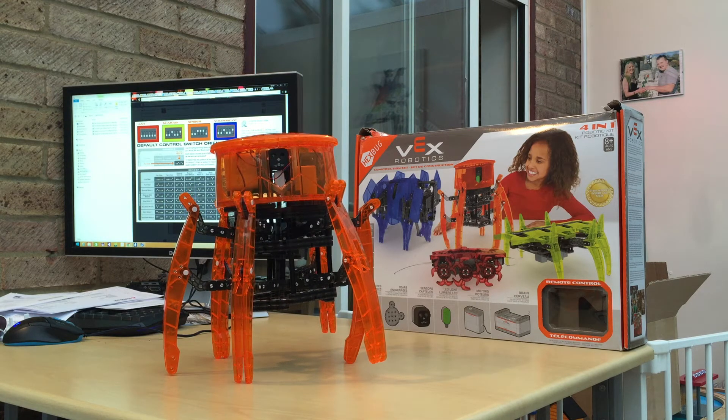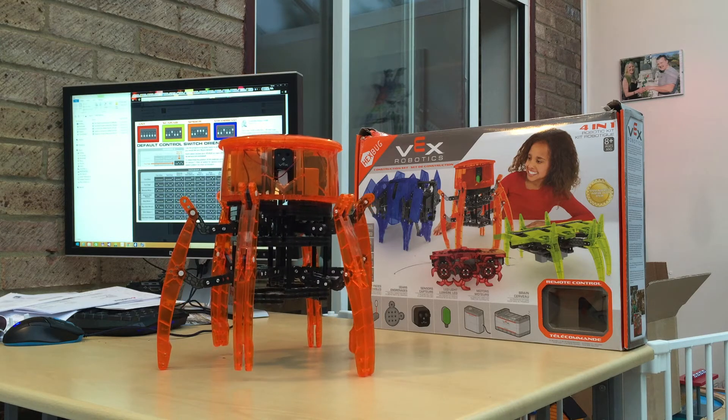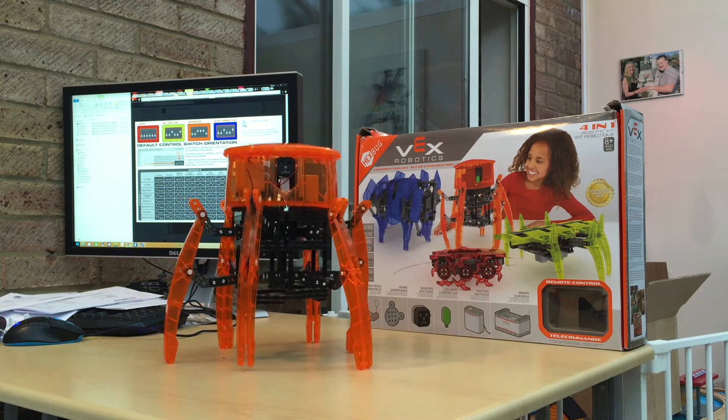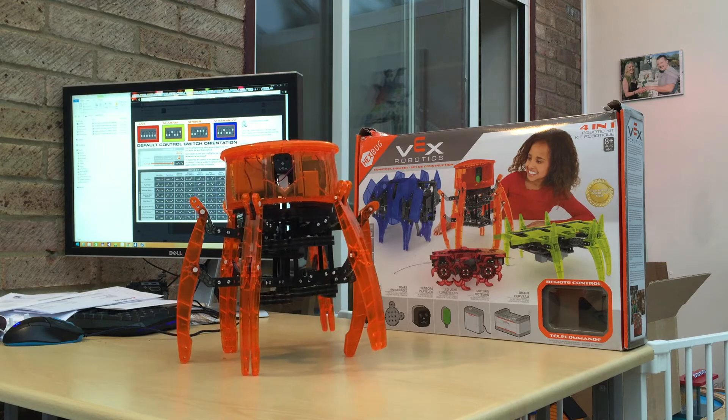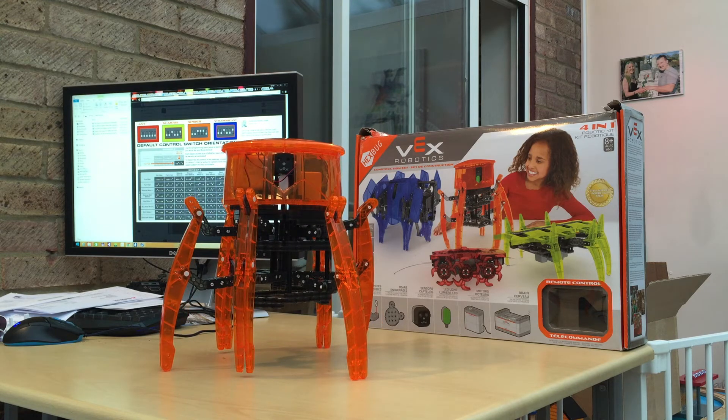It was a fun build. The instructions were really really simple — they say it's designed for eight-year-olds. I was quite surprised by a few things. It runs on three 1.5V AA batteries, so that's 4.5 volts. I didn't really expect that; I'd probably have guessed 6 volts or 9 volts.